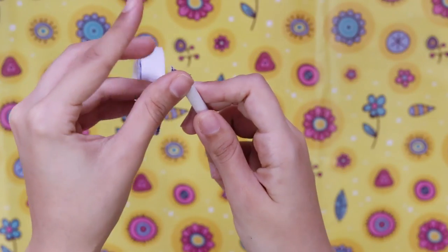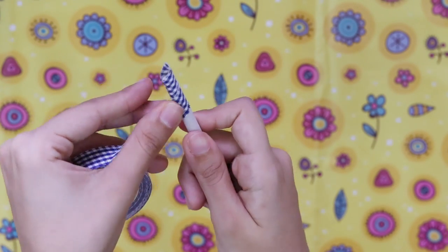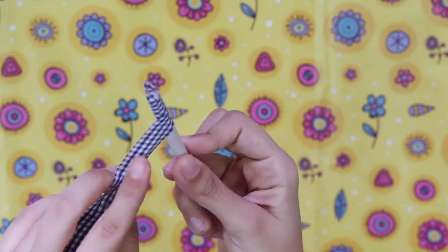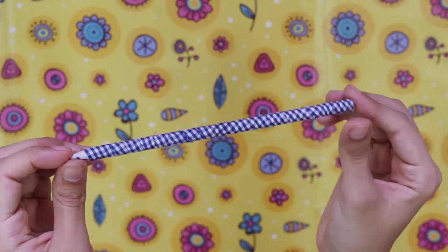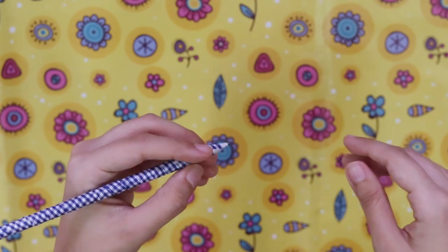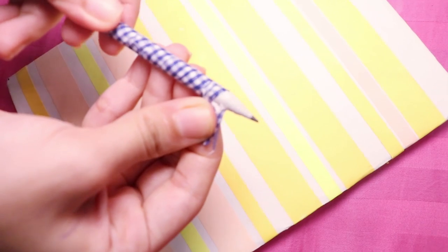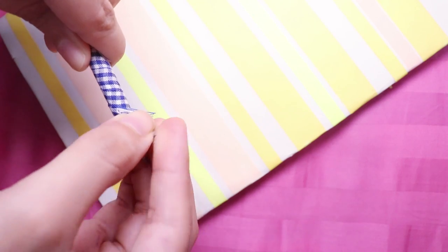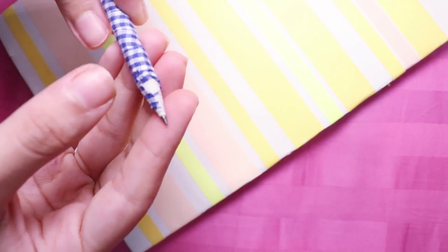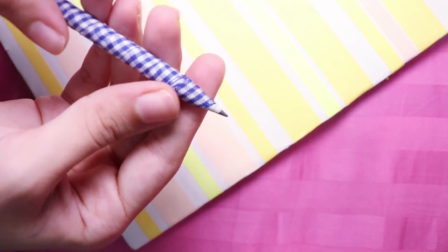Now we're going to make a blue gingham one because gingham is one of my favorite prints. Remember, I asked you to start from the back end of your pencil and not the front — that is so that you can unravel your pencil from the pretty tape. Sharpen it as much as you want and then you can stick it back. If needed, you can also cut the excess off, but for me it was perfectly fine.